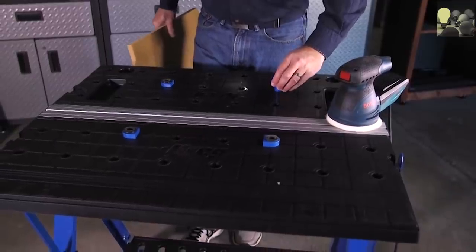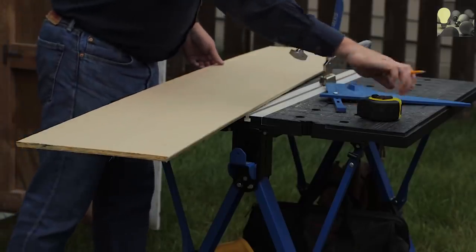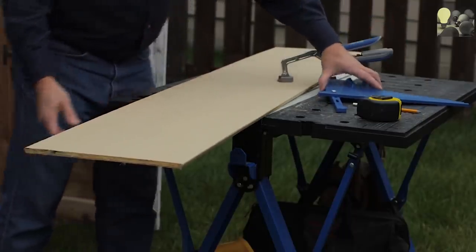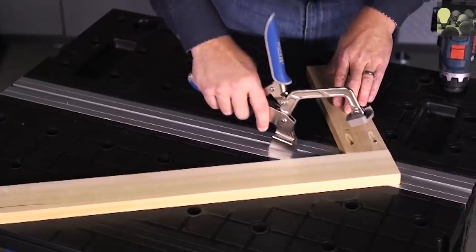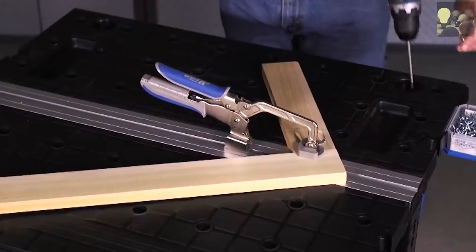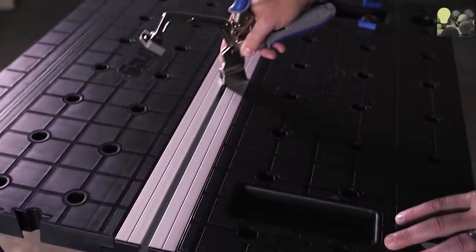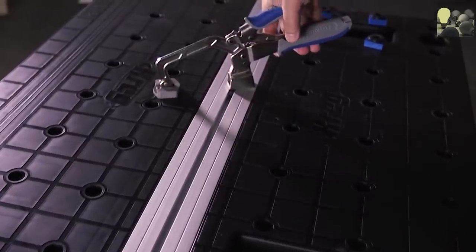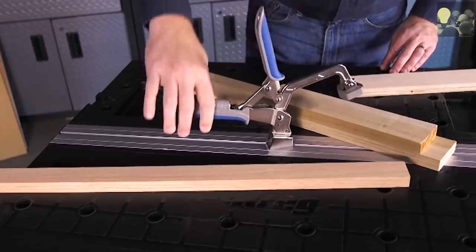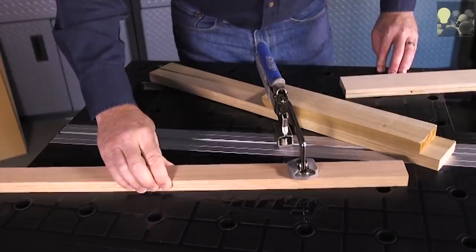Holes in the tabletop also accept the four included bench dogs. The Mobile Project Center provides much more than just a work surface — it also allows you to securely hold your projects in place while you work. A thick aluminum track between the tables accepts the included Kreg bench clamp. Slip the clamp into the track and you have a powerful, versatile hold-down system that can slide and rotate to meet your needs. The bench clamp is equipped with Kreg AutoMax technology that adjusts the clamp automatically to match your material, whether it's thick, thin, or in between.